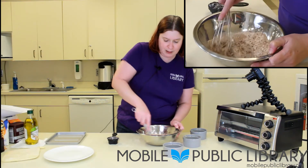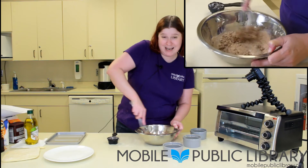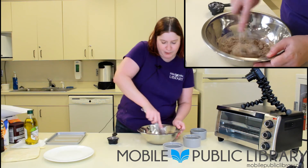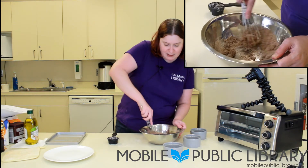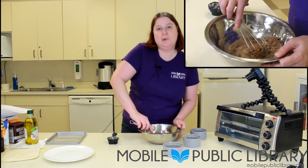We're going to mix them all together. Now cookies are not like cake. With cake, it's very easy to over-mix, so you want to watch for lumps and bubbles. Cookies, it's a little bit harder to do that with. It's basically you mix it until it feels right. I know that's not a great explanation, but as you bake, you'll learn what it means.